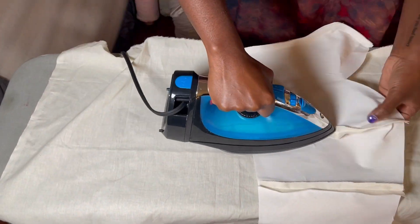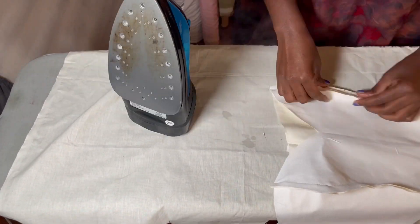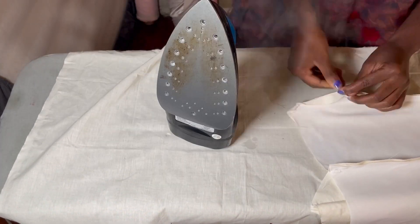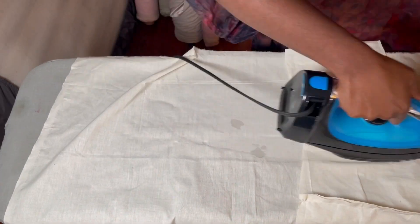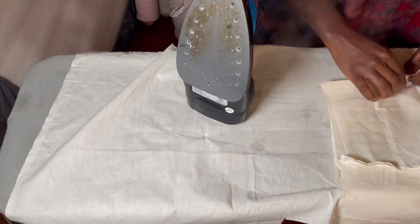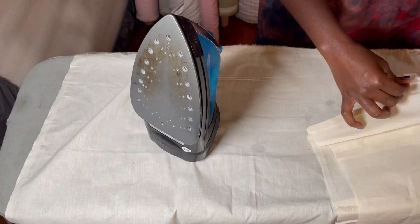Once all my seams are done I go over to my pressing table and press open all my seams, making sure they are flat and open because I will be sewing my casing onto them.